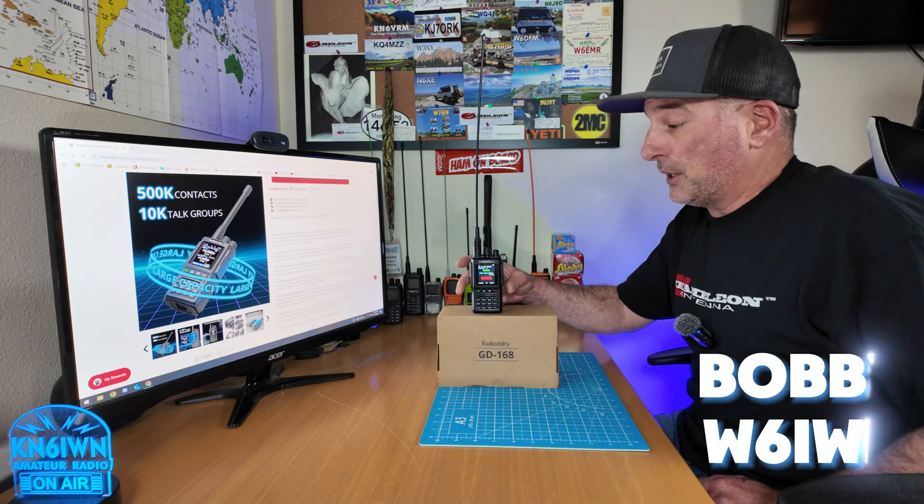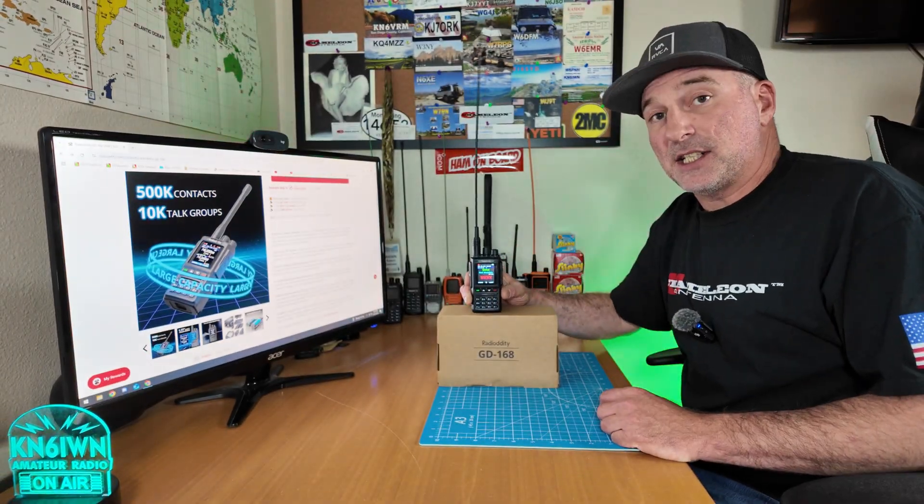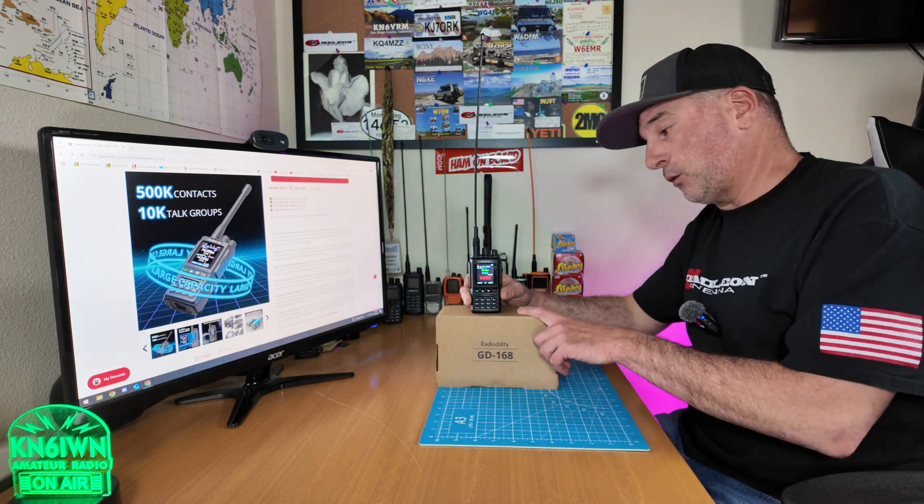Greetings, Bobby W6IWN here. Today I'm bringing you the new Radio Audity GD168DMR radio. Thank you Radio Audity for sending me this for review. Let's get right to it.